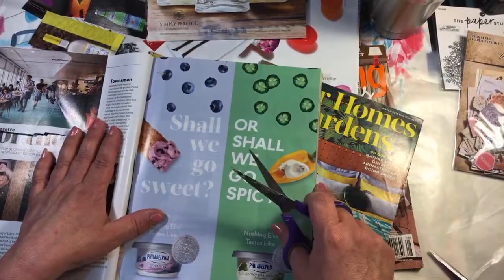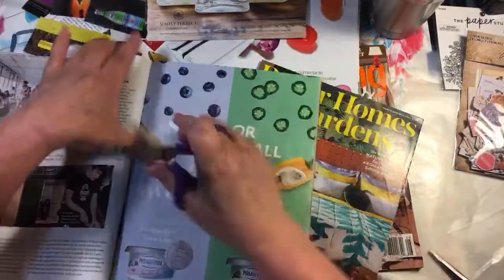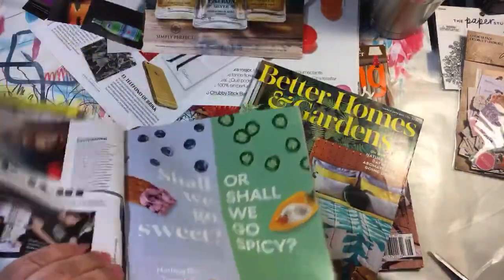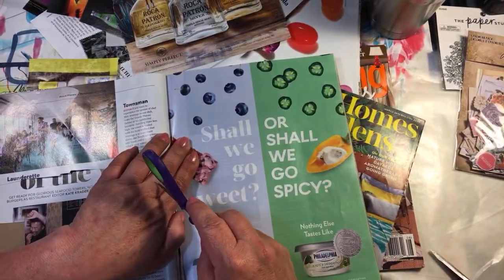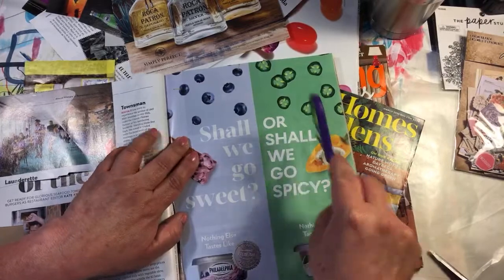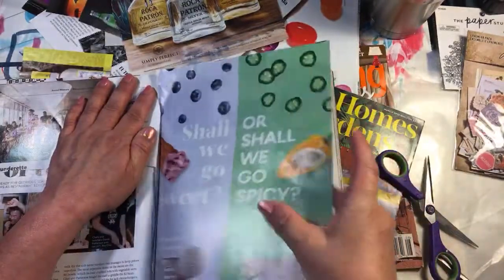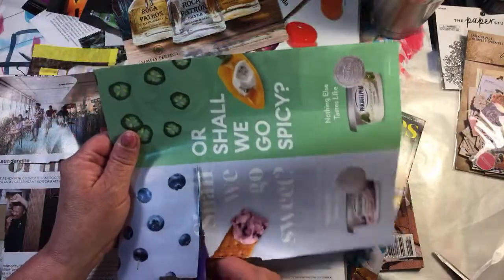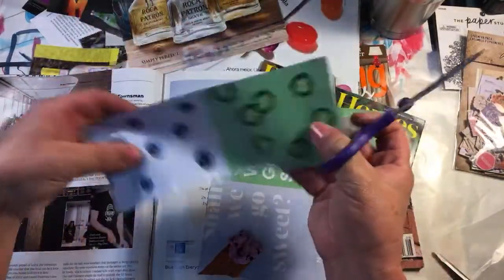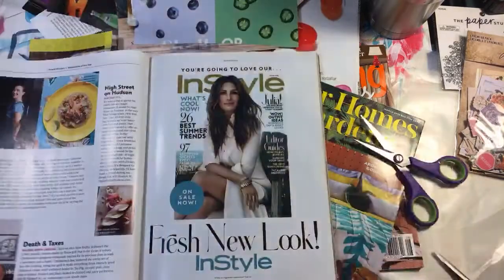Okay, now we're getting to food. This right here makes really good pattern — stretch it out a little. That's a good background. These look like jalapeño peppers — spicy — and then you get blueberries. I like the berries and the jalapeño peppers. See that's pattern and color. This pepper is kind of cool too but it's got the sour cream on there.